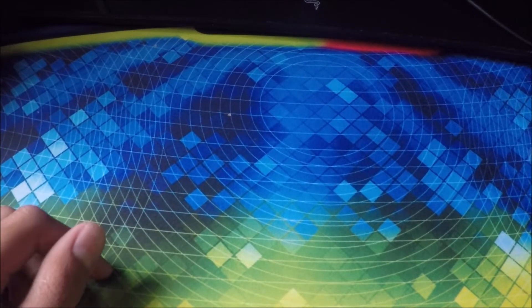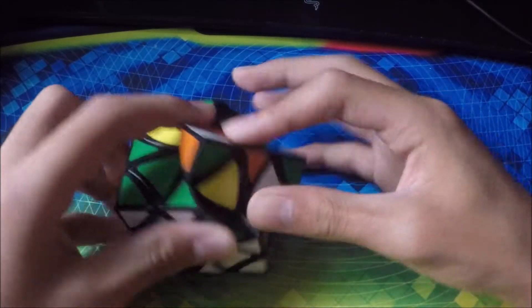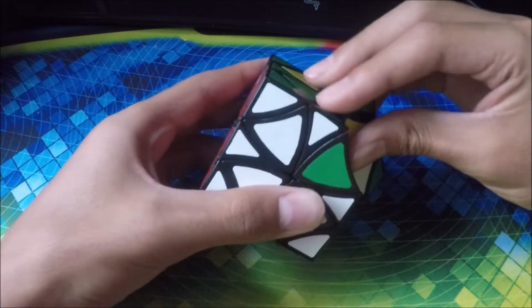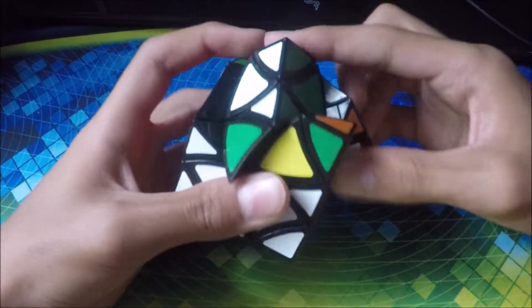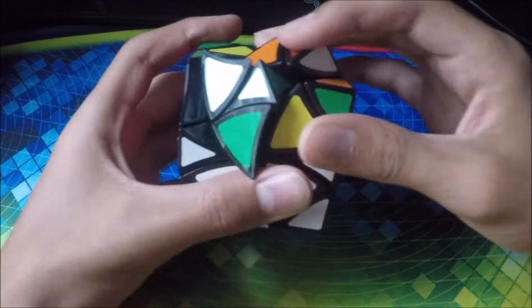So the first cube we have is this helicopter cube. Not sure what brand it is — I think it's my first one. Haven't used this in a long time, so I don't really know how to solve it.